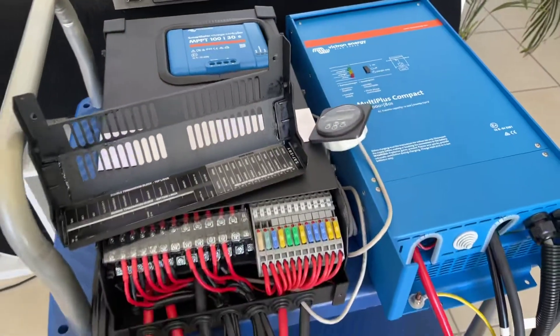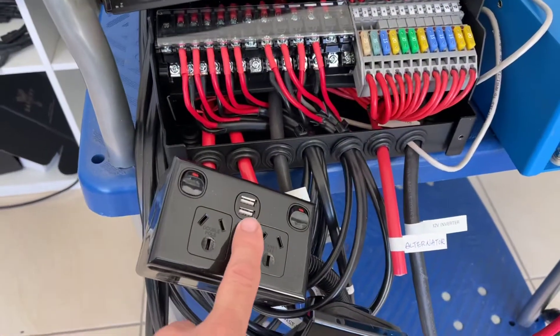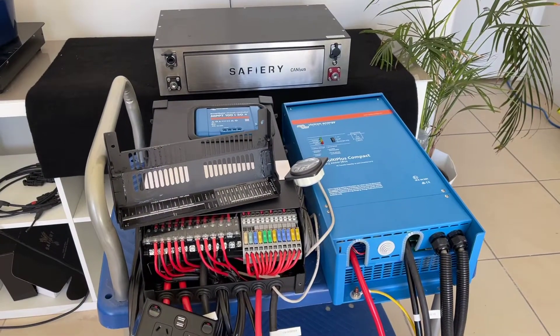he can absolutely do a do-it-yourself install. On the AC side, we've got the RCBOs down here, there's the GPOs, we've even got the USB ones and power in. So that's a complete do-it-yourself kit for the Ford Transit Custom — how good's that?